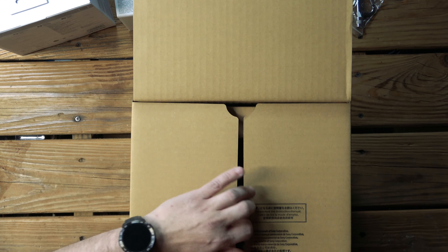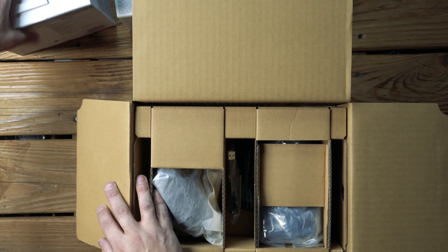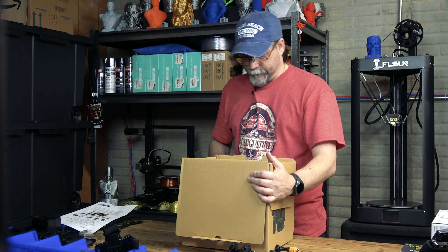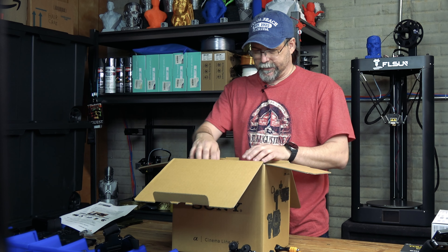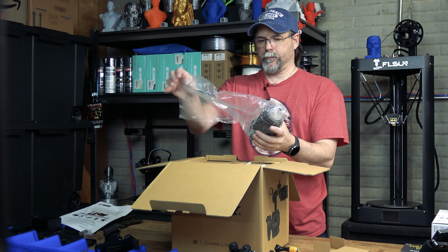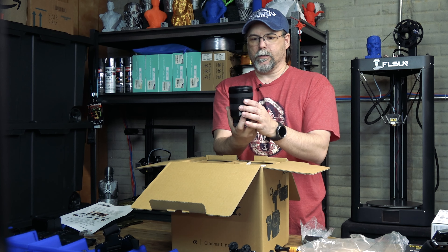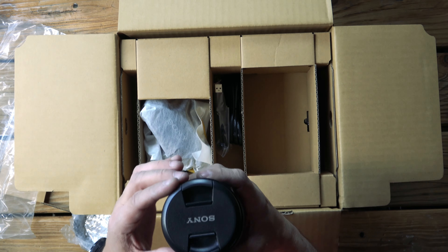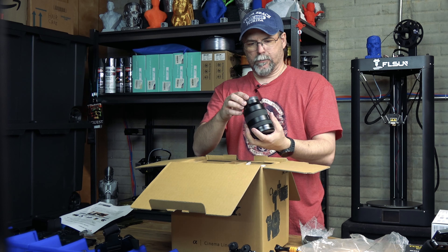The moment you've all been waiting for — let's go ahead and open the Sony FX6. Wow, there's a lot of stuff in here. I'm just gonna scoot all this stuff over. Lots of cardboard in this thing. Right now I am unpacking the lens — this is the Sony 24-105. That is nice, look at that, that's beautiful.